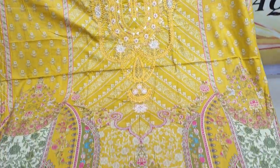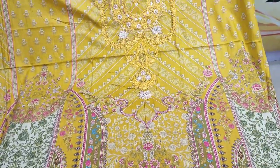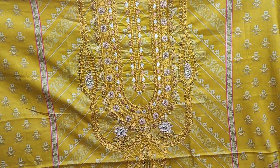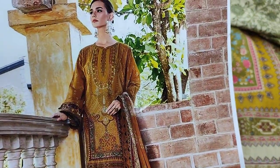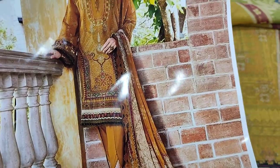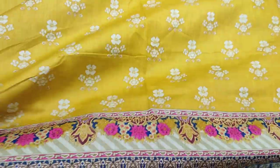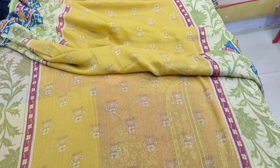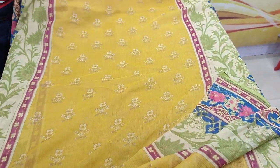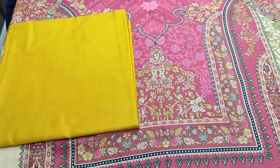Assalamualaikum everyone. Abdul Khadir presents the Thakafat collection. The summer collection is launched with an embedded neck. All printed, this is a copy print. This is the bag and this is the sleeve. Chiffon is on top of this. The cost is 2,200.